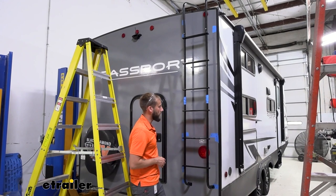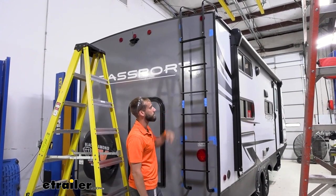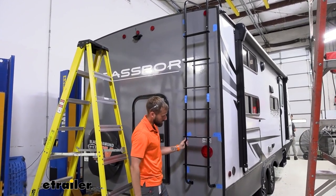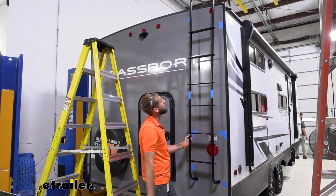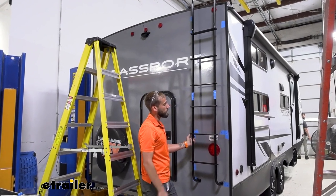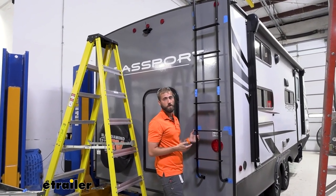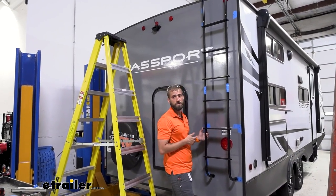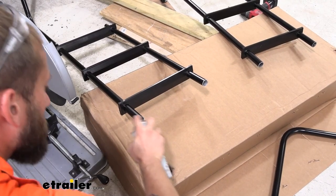I've got the ladder all dry fit together. The hinges are taped in place to keep the two pieces together, and it's lining up well — hitting our studs with the bottom brackets. Now I'm going to pull it all apart and paint those edges we cut. Anytime you cut metal and scrape the paint off, you risk rust, so we'll use some black spray paint to touch up those edges.